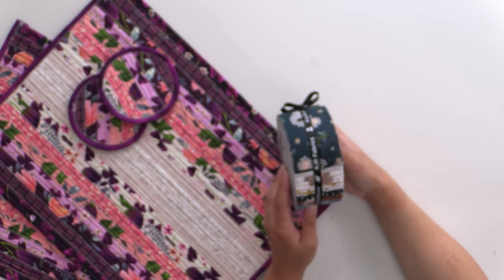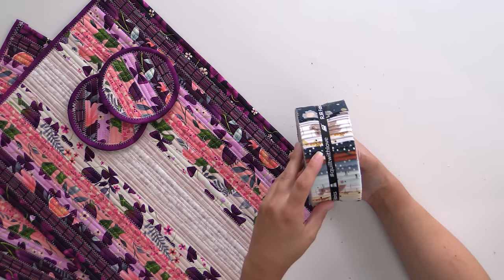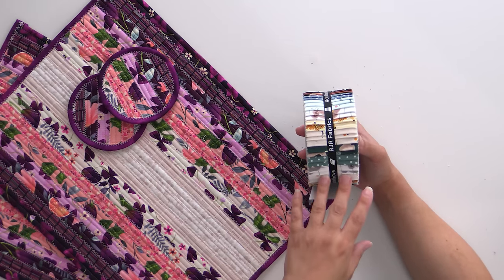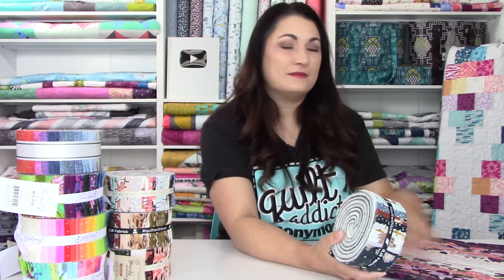This one is RJR Wild Ones. With a fat quarter bundle, it's perfect if you've got a little kid — especially making placemats for children, because you're going to see little bits of animal heads in there. There's a koala, a bear, and a lion. You could easily make different color-themed sections so each kid knows which placemat is theirs, or make them all the same. You have the option because the prints repeat across the strips.